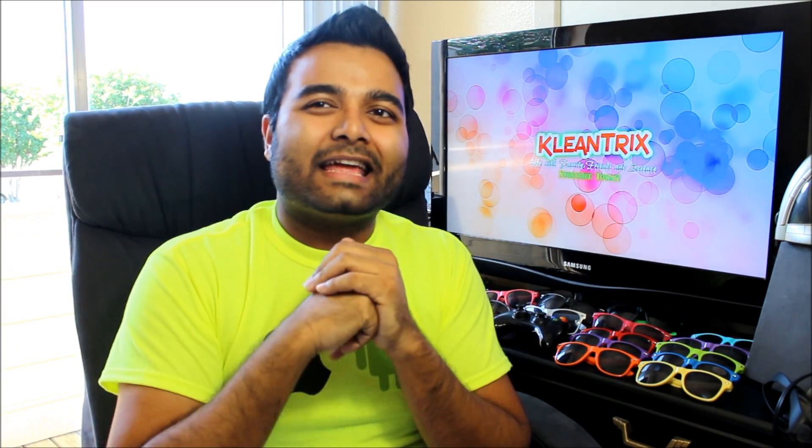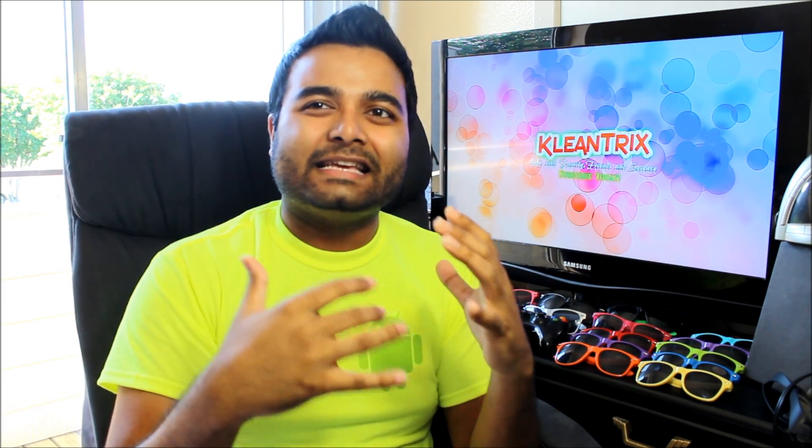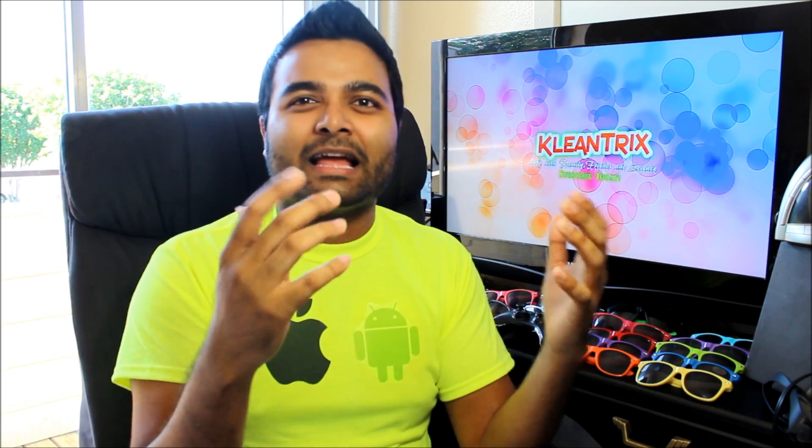Before that, I just want to say that I've been out for like a week guys, because I was just busy and stuff, but I'm back. I know people on Facebook and Twitter are like, Kichir, where are you guys at? Where are you at?